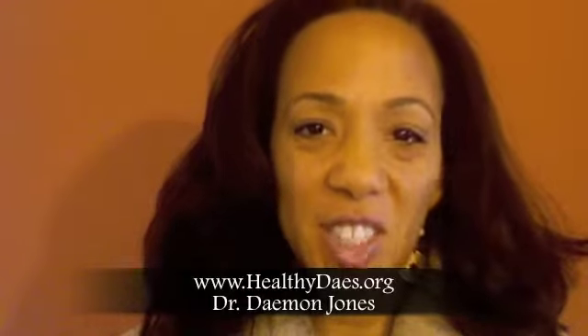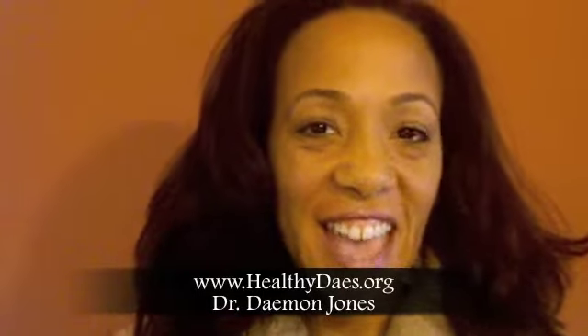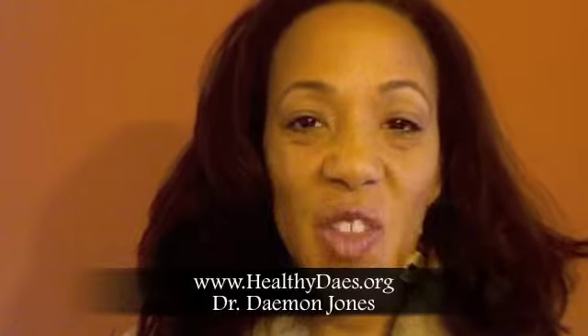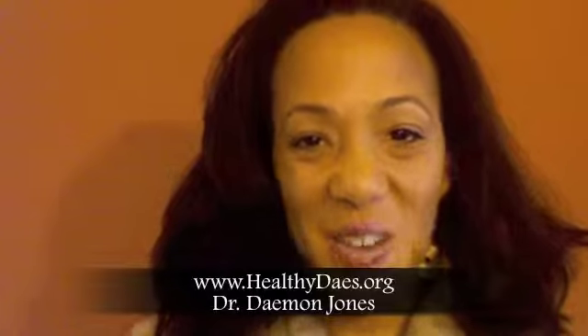Hello, I'm Dr. Damon Jones. My patients call me Dr. Day. And for more health tips like this one, feel free to visit me on the web at HealthyDays.org. That's HealthyDays.org.